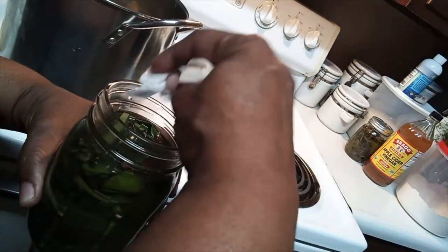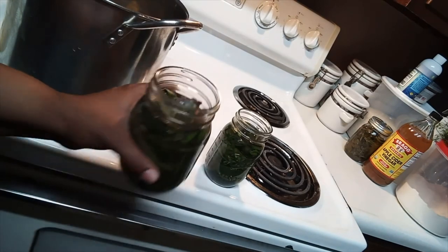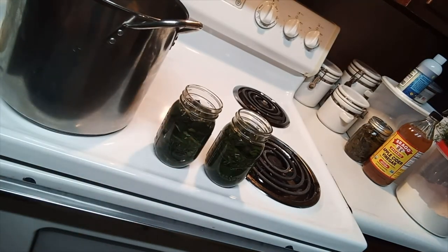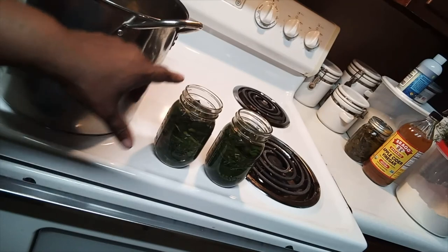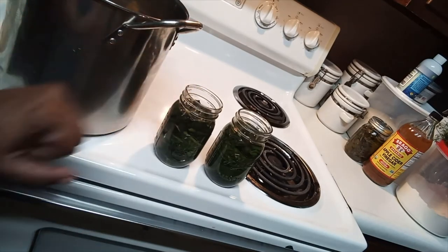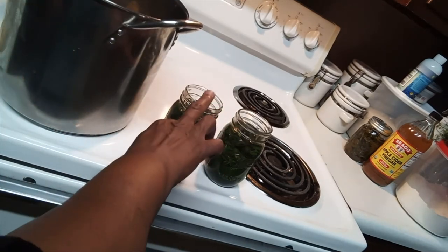The method I'm going to show you is easy — it doesn't take anything but a pot and a good lid. This is the old-fashioned method before pressure cookers. Once you've cleaned off the top, you always want to make sure there's at least an inch of headspace — you don't want to fill anything up to the rim.